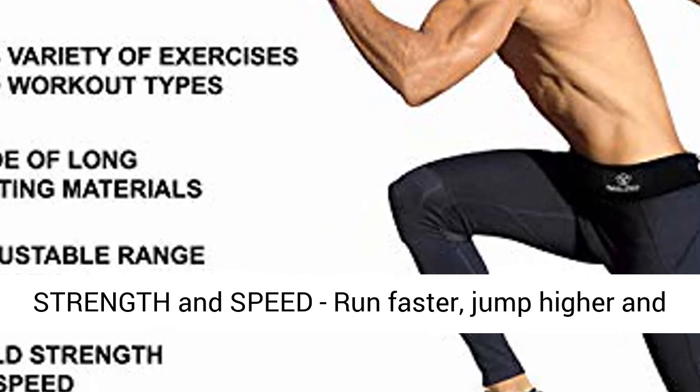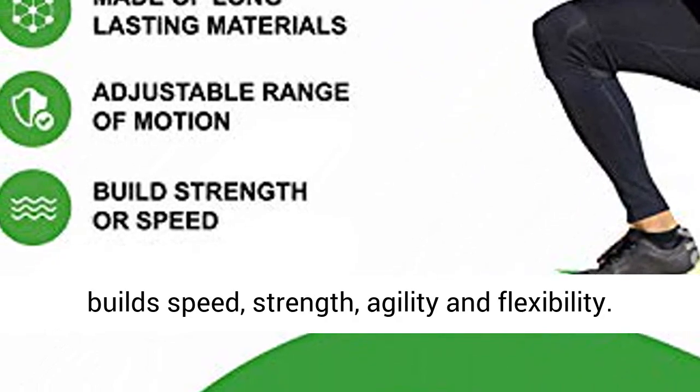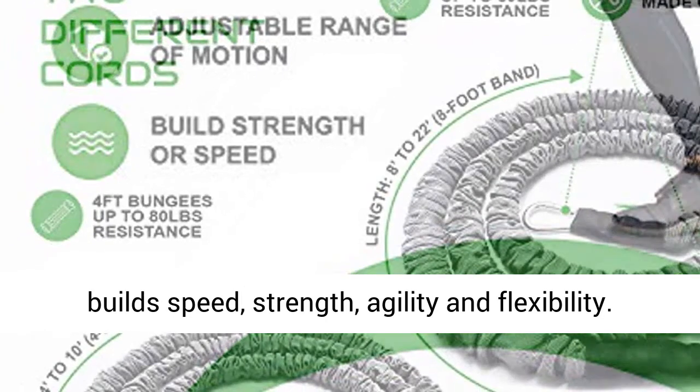Build strength and speed. Run faster, jump higher, and dig harder with tethered resistance training that builds speed, strength, agility, and flexibility.